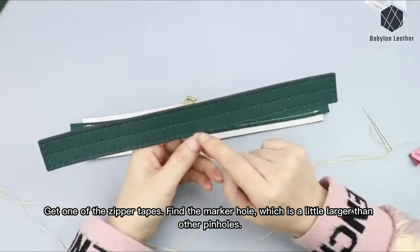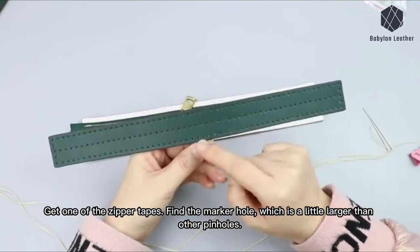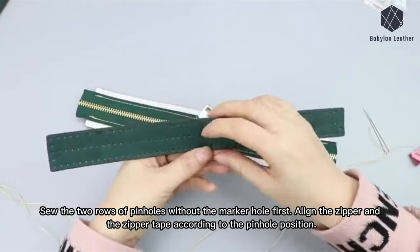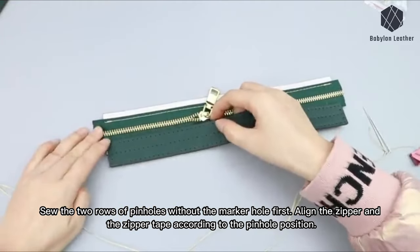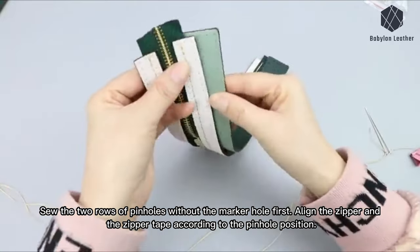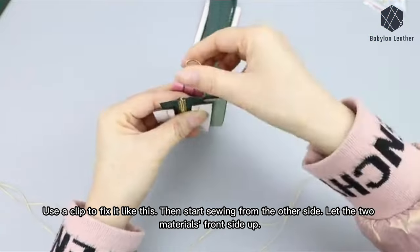Get one of the zipper tapes. Find the marker hole, which is a little larger than the other pinholes. Among these three rows of pinholes, only the bottom row has the marker hole. Sew the two rows of pinholes without the marker hole first. Align the zipper and the zipper tape according to the pinhole position. Use a clip to fix it, then start sewing from the other side.